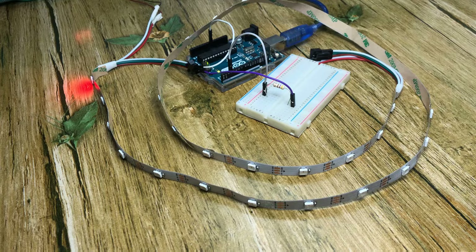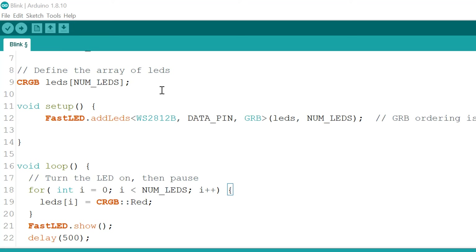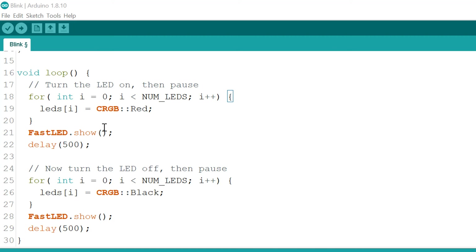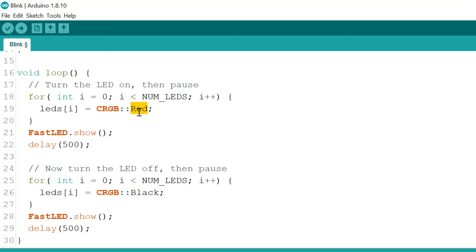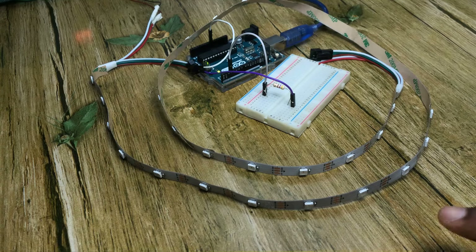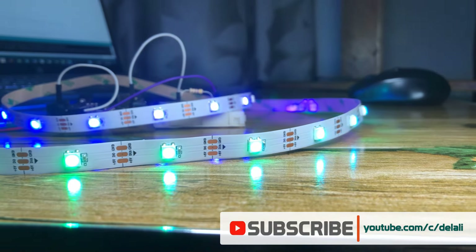This is the modified blink code we used to blink the red LED. We removed unneeded parts and are left with the FastLED.h include, the number of LEDs, the data pin, the LED array, and the library initialization. In the void loop, a for loop lets us set all LEDs individually, and then FastLED.show() displays the colors from the buffer. Let's upload it and change the color from red to yellow — remember to capitalize the first letter of color names. Go ahead and make changes of your own and do cool stuff with this RGB LED strip.